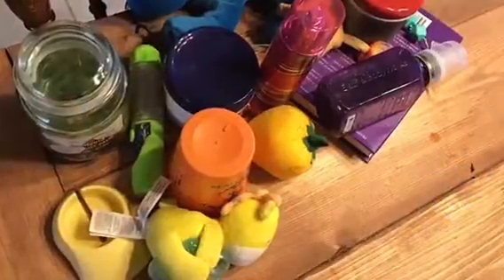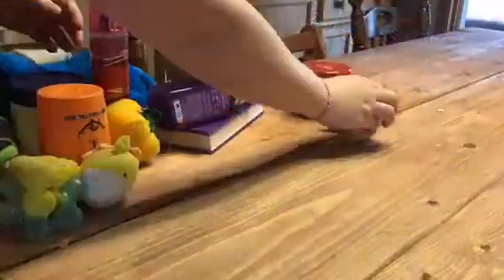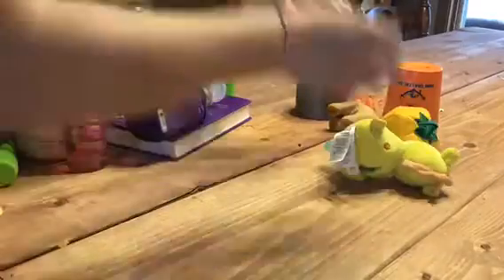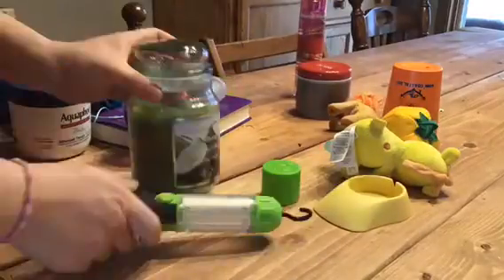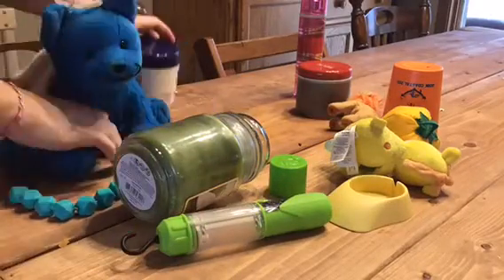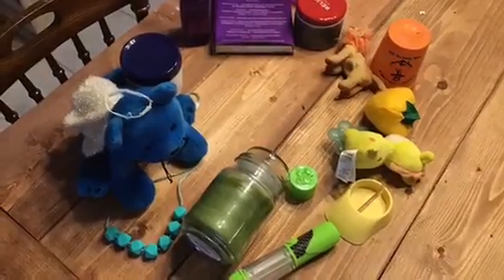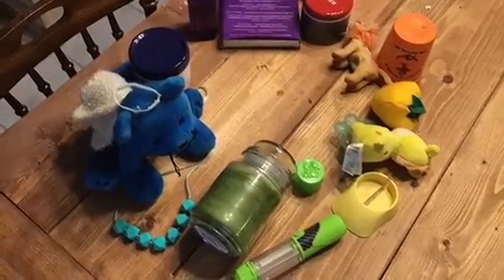Take a little time, go on a scavenger hunt around your house and see if you can find objects containing the colors red, orange, yellow, green, blue, indigo, and violet. Set them up in a circle. Now you've got your very own found object color wheel.